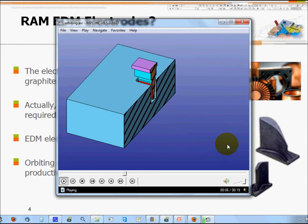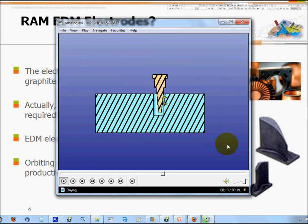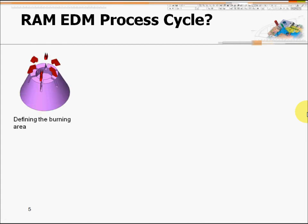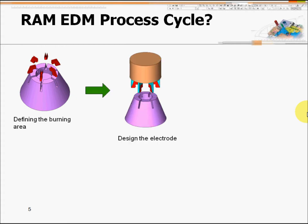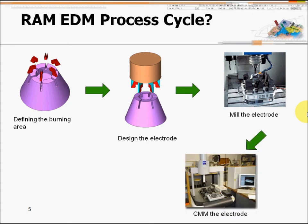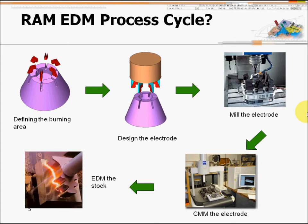This video shows how EDM machines do 2D orbiting machining. Let's look at the complete cycle: first you define the burning area, second you build a CAD model of the area, then you use a mini CNC milling machine to cut the copper or graphite and make the electrode. After machining the electrode, you might need to use CMM to check the actual dimensions of the electrode, and then proceed to EDM.